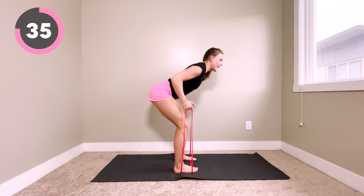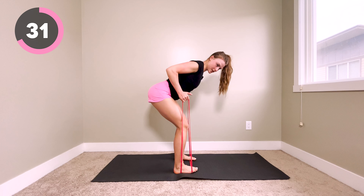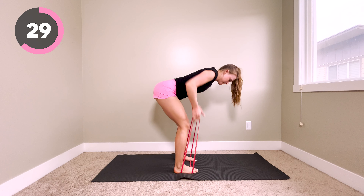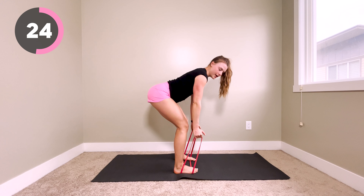For your row, you want to make sure you have a nice flat back, and that you're pulling your elbows back towards your hips. You don't want to be pulling up into your shoulders. We want to think about using our back muscles to pull and squeeze.